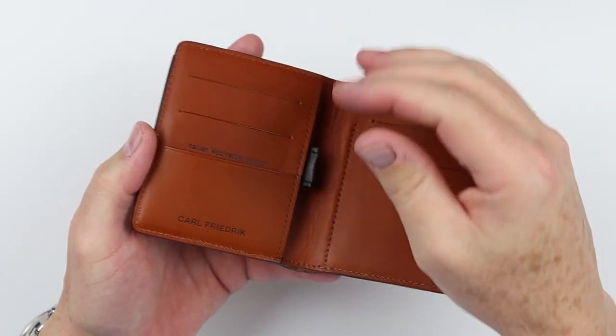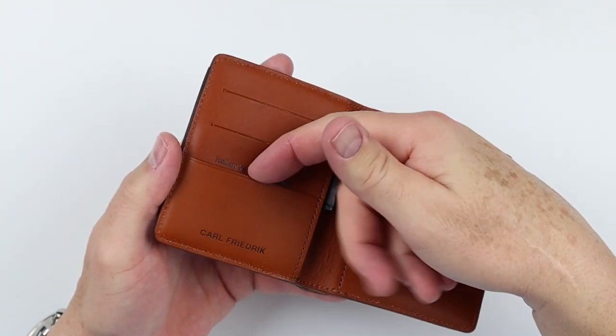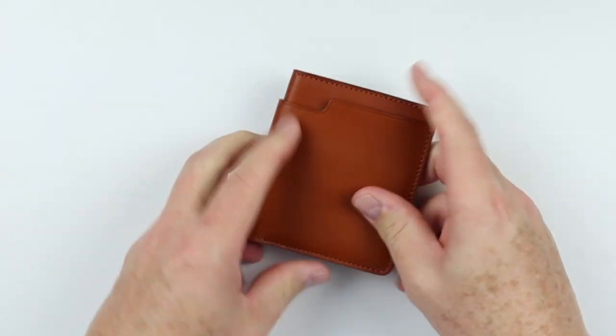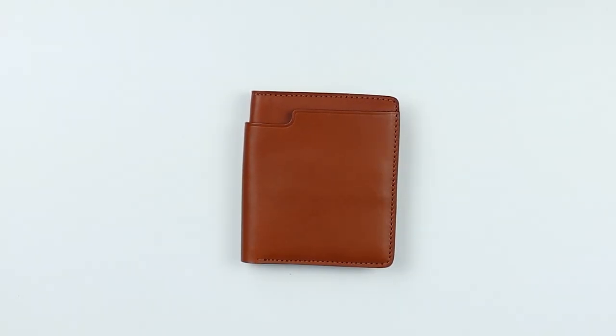There is a usability issue here we'll talk about. And then we have what's kind of like a ticket slot right here — cards can sit here. This might be your quick access, for example, but something could fall out, or you put tickets in here, whatever it might be. And that's a quick review of the features of the Carl Friedrich Walden wallet.